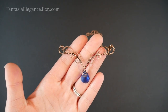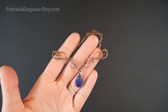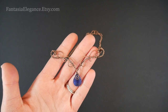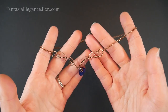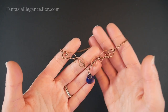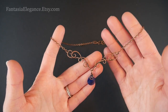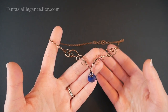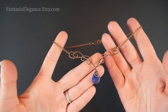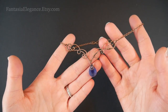Hey guys! Jocelyn here with Fantasia Elegance. In a previous video I did get some requests to cover this style of necklace and how you might go about making it, so I did want to do a video on that. I really like this style. I've seen it called a couple different things, anything from bar necklace to a swag or collar, Victorian or elven, so any of those would fit this style. It's not exactly a pendant and it's not exactly a regular necklace either, but I think it is very pretty and it is easier to make than it looks. So let's go ahead and jump in and see what tools and materials you'll need.